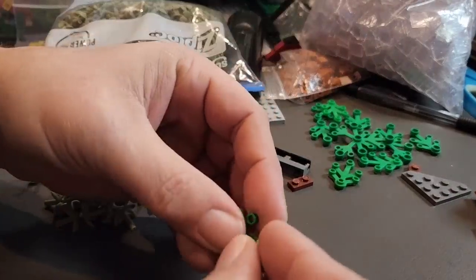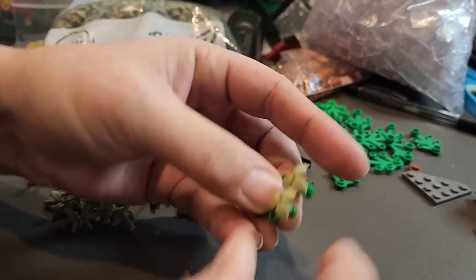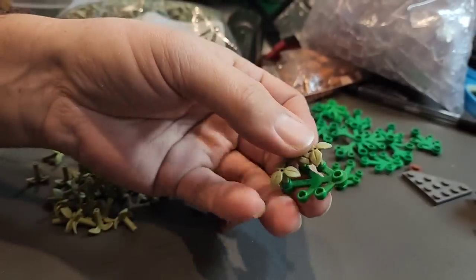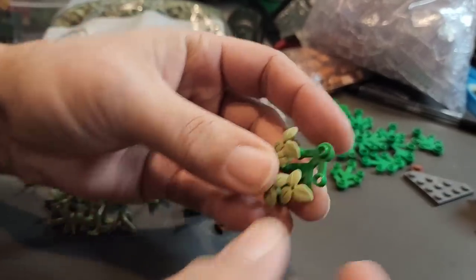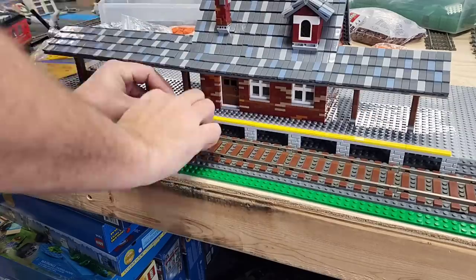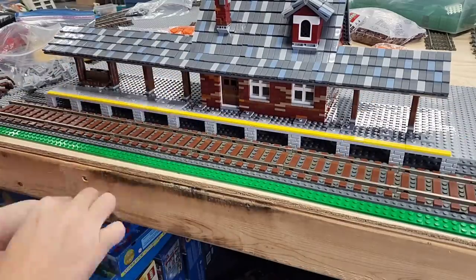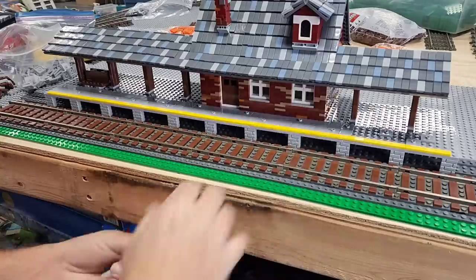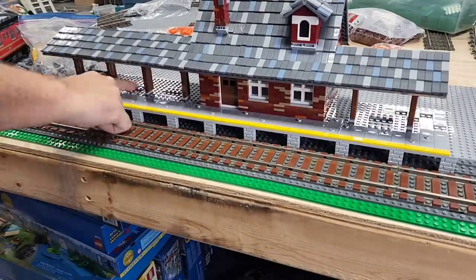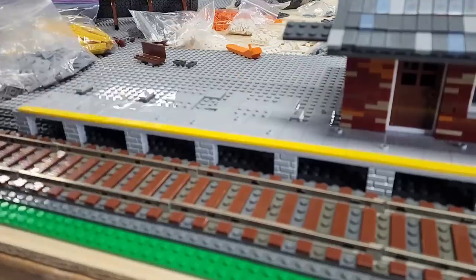Next, I had to make up some of the ivy pieces I was going to have growing up the wall. All I'm simply using is the green small and large leaf pieces with the smaller olive green three-leaf sprues in each one of these. But before I could place any of that, I had a lot more tile work to do — this time on the loading platform. And the reason I had to get the tile work done on the loading platform first was so I could place the leaf pieces on the side without having to worry about retiling it and removing those later.